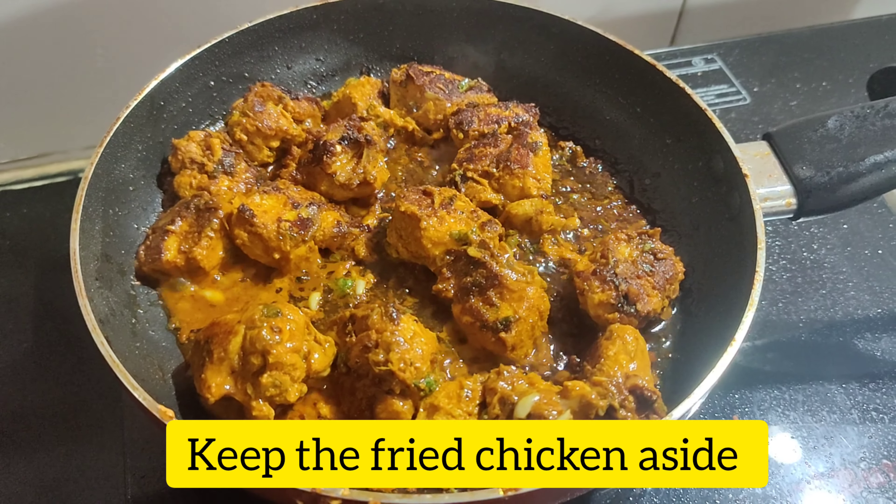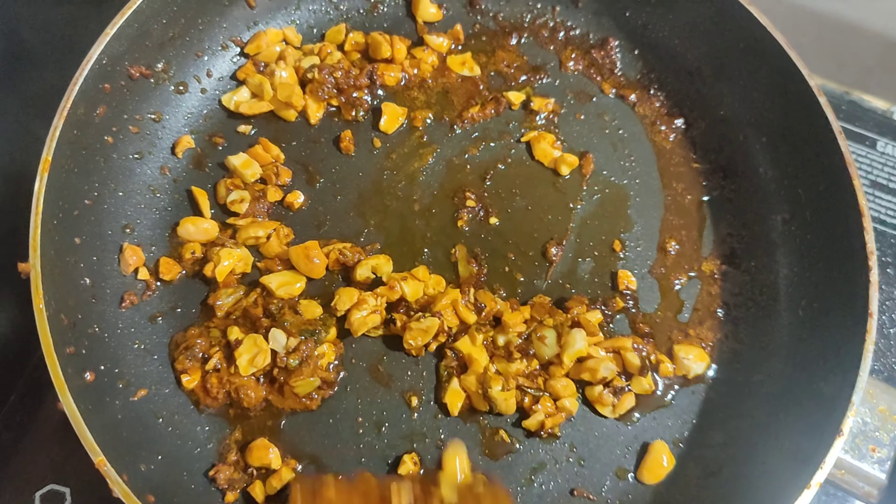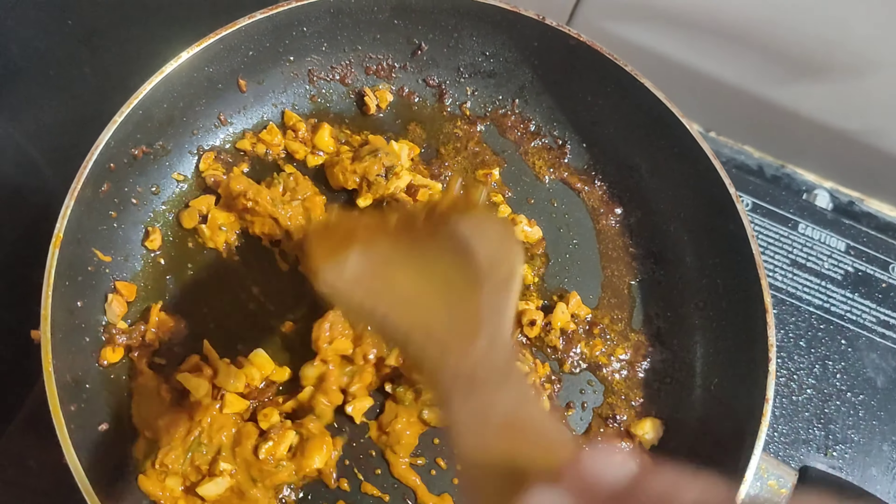Keep the fried chicken aside. Now in the same oil, add some cashews, add some garlic, then add the remaining marinated gravy into the pan.